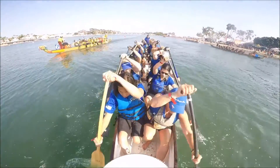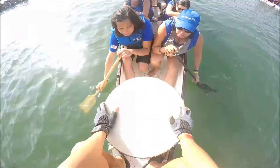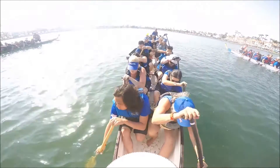Go! 3 quarters, 3 quarters, full, full, full. Let's go!